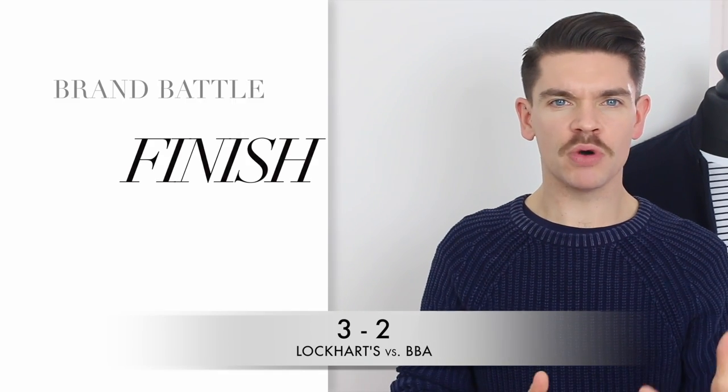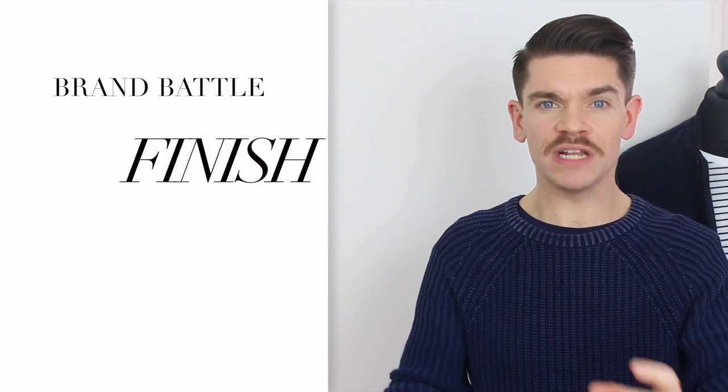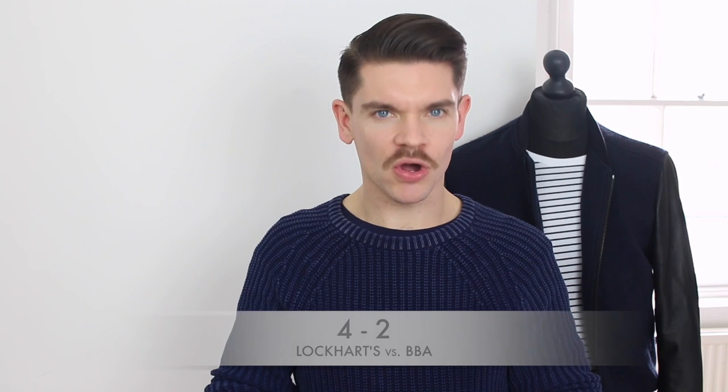Both products have a medium hold and a matte finish, and I would totally agree with the medium hold. If you really want to cement it into place, you should grab a hairspray. With the Lockhart's, because it's more oil-based, you can rework it throughout the day, whereas the BBA one does start to dry slightly. Although the Lockhart's one took longer to style, I really do like the finish and that slight shine to it. So the finish point goes to Lockhart's.